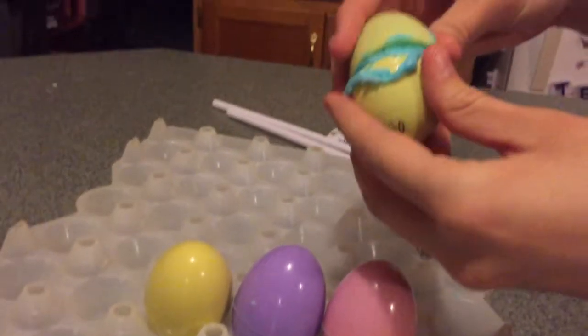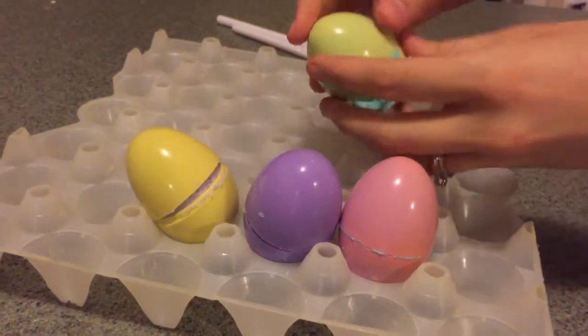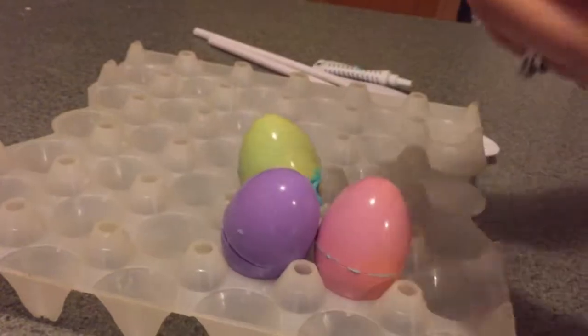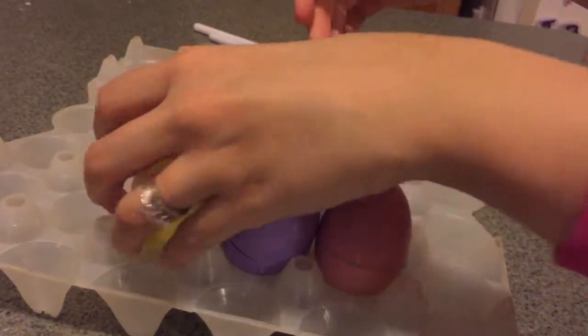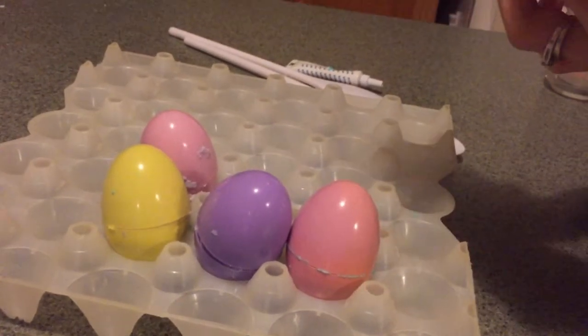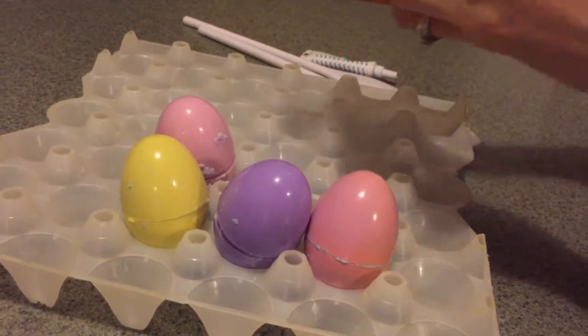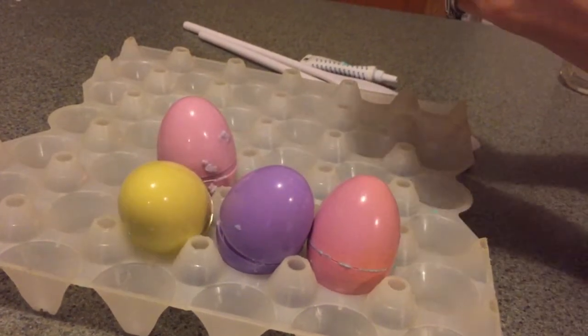What we are finding is every time we sit the eggs here they keep exploding on their own and jumping. We did not expect this to happen. We have never tried to use Easter eggs before, so this is just what is happening to us — this is new. We should try taping them.